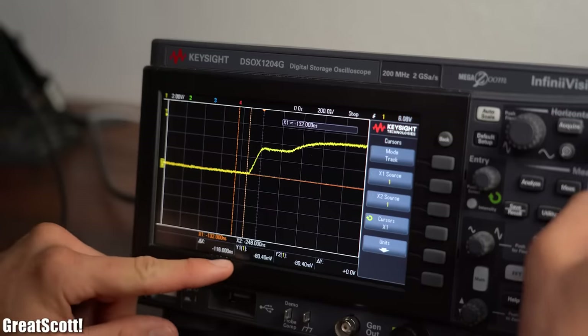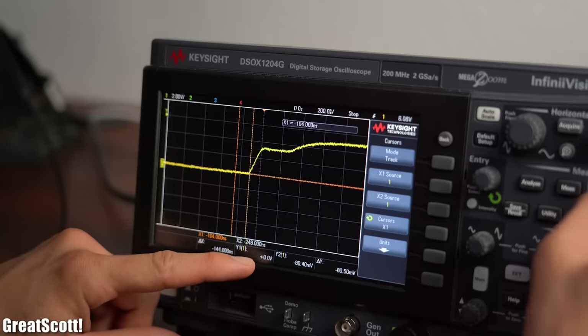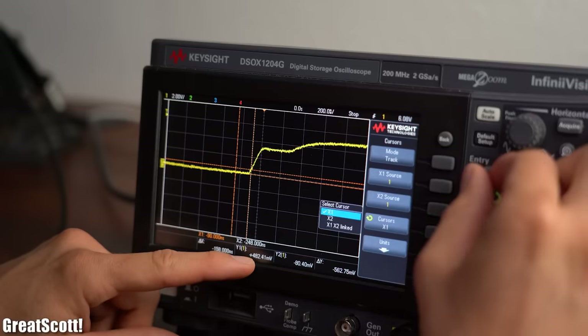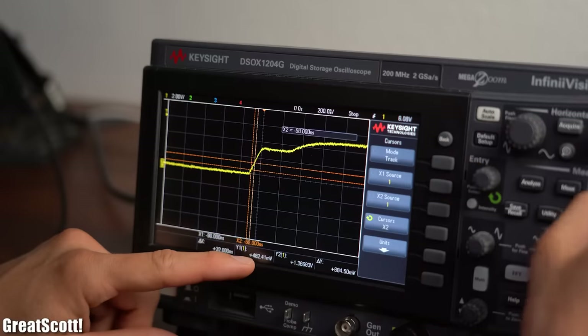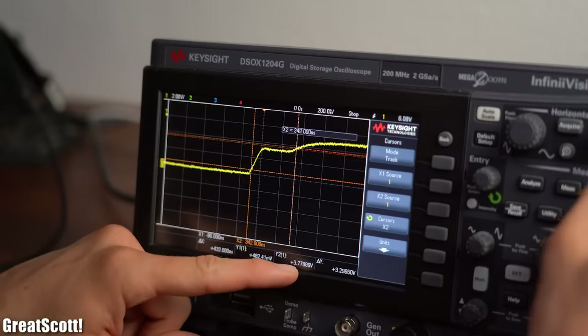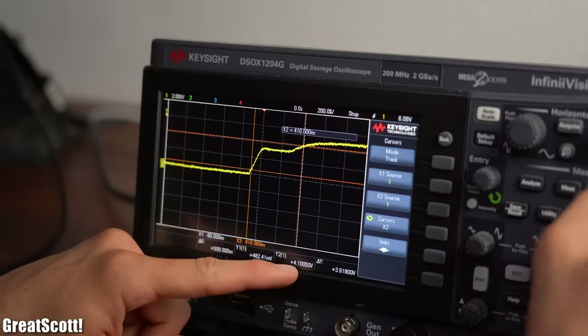You should now be ready to play around with your first oscilloscope and discover all of its benefits without blowing anything up. As always, thanks for watching! If you enjoyed this video, then consider supporting me through Patreon. Don't forget to like, share, subscribe, and hit the notification bell. Stay creative and I will see you next time!